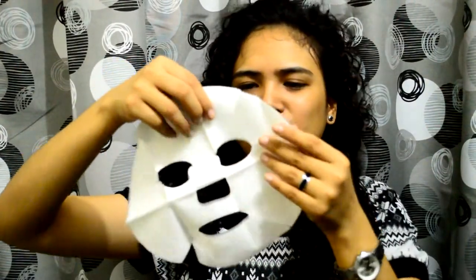Oh okay — it smells pretty. It's dry when I unfold it. Okay, so it looks like this. And let's take off the backing from the mask.